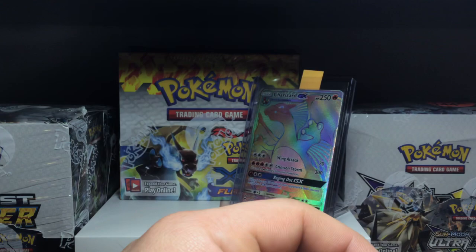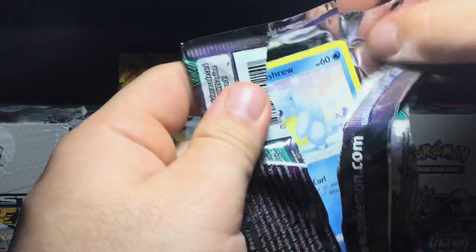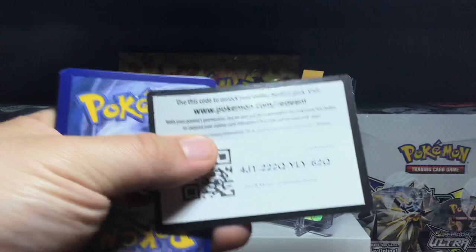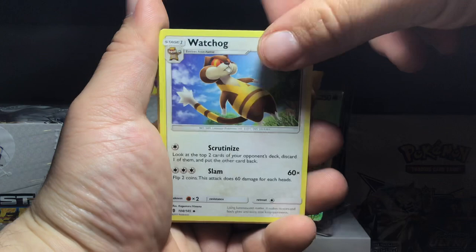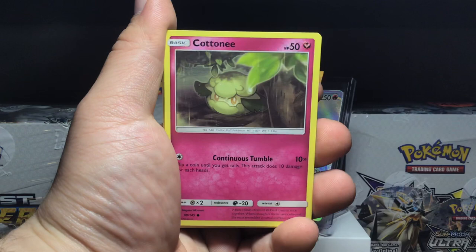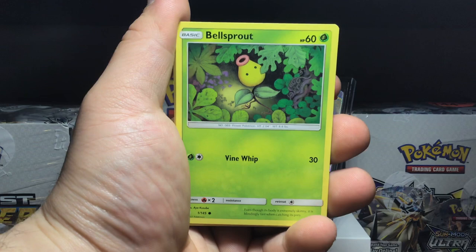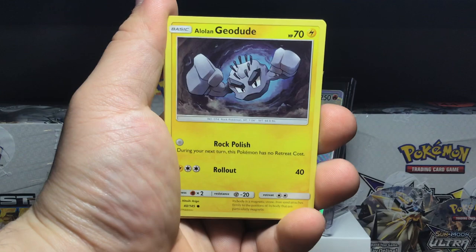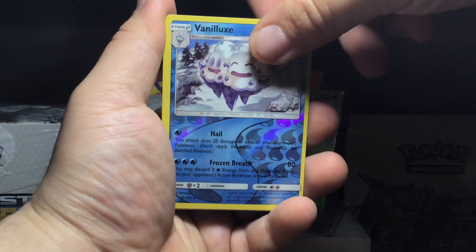Three packs left — one more Guardians Rising and two Burning Shadows. So far we've gotten white-bordered code cards, but I feel like this one's going to be green. The luck has to end somewhere. Maybe we get a prism star if we're lucky. Cards look a bit off-cut in this Guardians Rising pack. Opening cards: Watchog, Slowpoke, Alolan Sandslash, Cotton, Bellsprout — Bellsprout always has cool artwork. Gligar, Vanilluxe reverse holo, and the rare of the pack is an Oricorio — a non-holo rare.